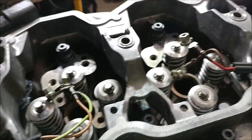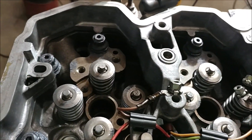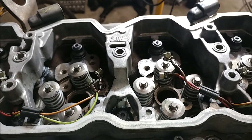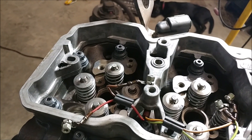We've got the head studs torqued down to 125. We'll come back through after probably today or tomorrow and just recheck to make sure none of them have settled. And then after the motor is warm, we'll do it yet again before this truck goes out.